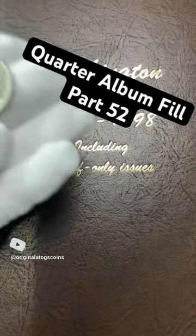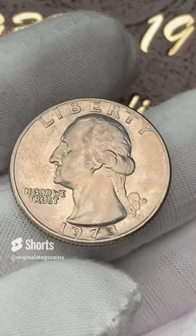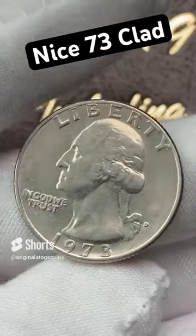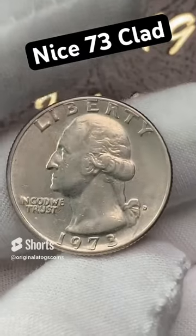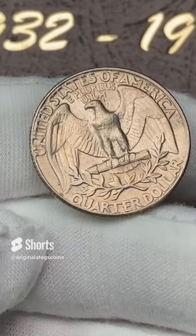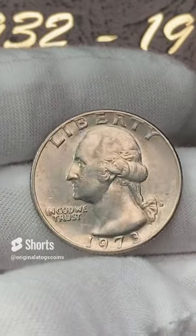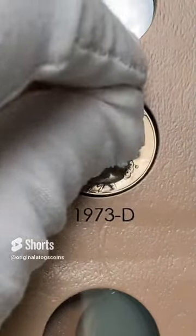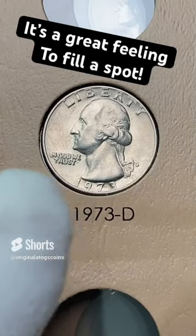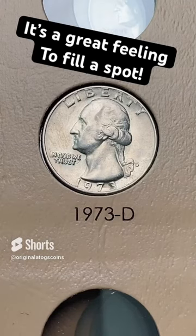It's always a beautiful sight to see that silver in that album. Time for another quarter — this time we're going back to the 70s. 1973 out of Denver, it's got some pretty decent detail. I found most of these in circulation, so that is pretty nice for a circulated quarter from 1973. Back has still some nice details. This will be a great spot fill until we find upgrades. Let's drop this quarter in its spot. It's always a good feeling to fill a spot in your album and add one more coin to your collection.